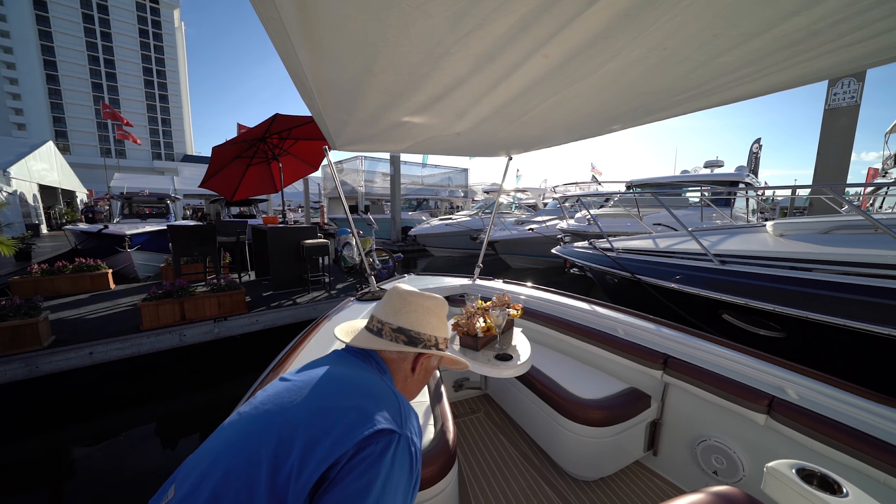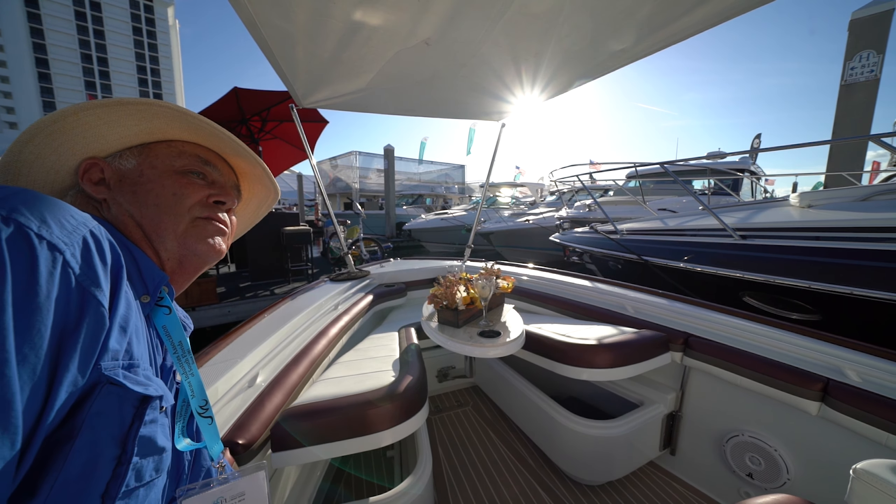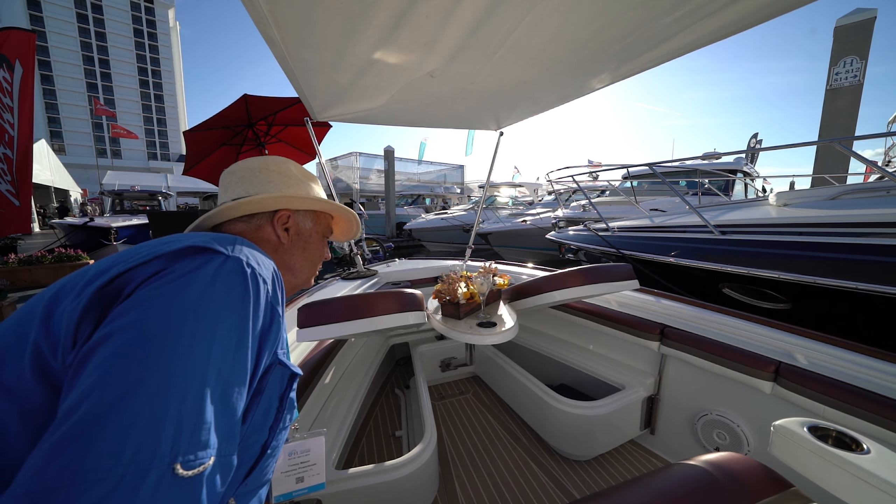Don't give me a hard time. Guys, we're over here. Let me tell you something — I am a fan of Power Play. I have seen this brand, and I did a video on another boat that they had at a show.